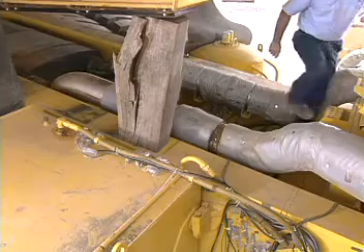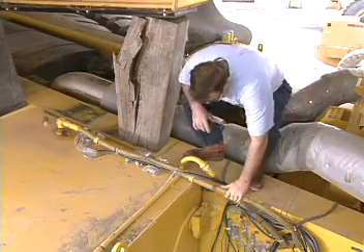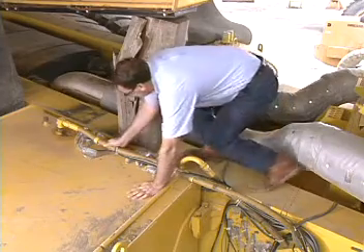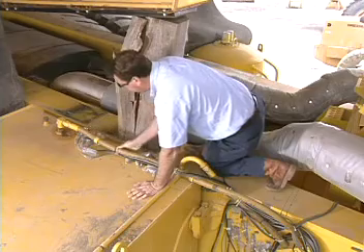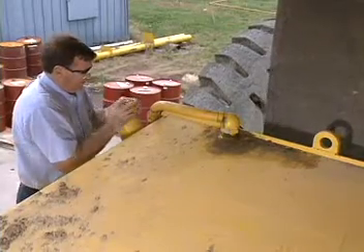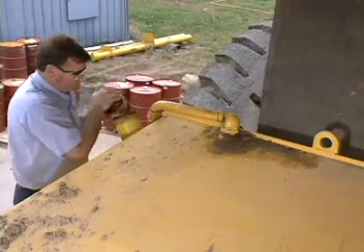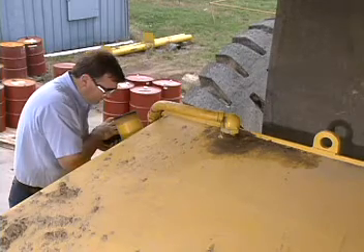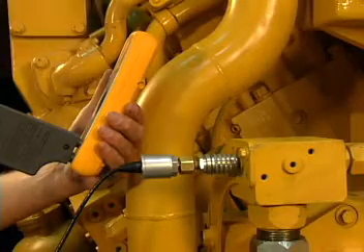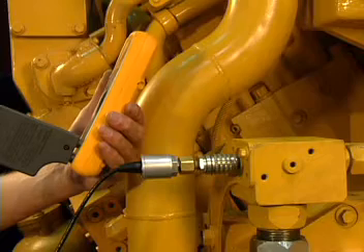Problems with the fuel tank include clogged vents, kinked or twisted fuel lines, and cracked or restricted pickup pipes. These items are checked visually and when testing indicates there is a problem with the system. Fuel tanks must be vented for the fuel system to operate properly. When a fuel inlet or drain line restriction is greater than specified, the fuel tank cap is removed and the test repeated. If removing the cap causes the readings to fall within the specified range, the fuel tank vent system should be inspected for restrictions as well as plugging.